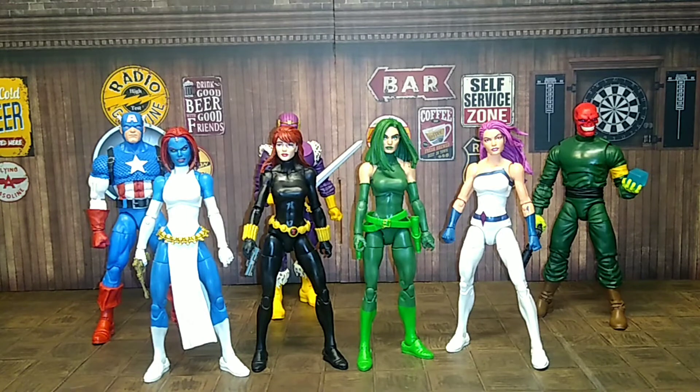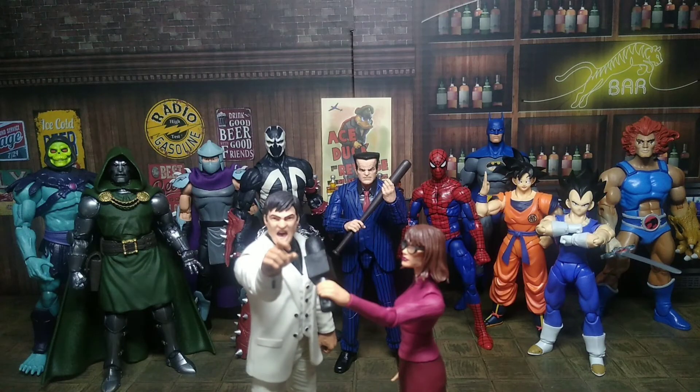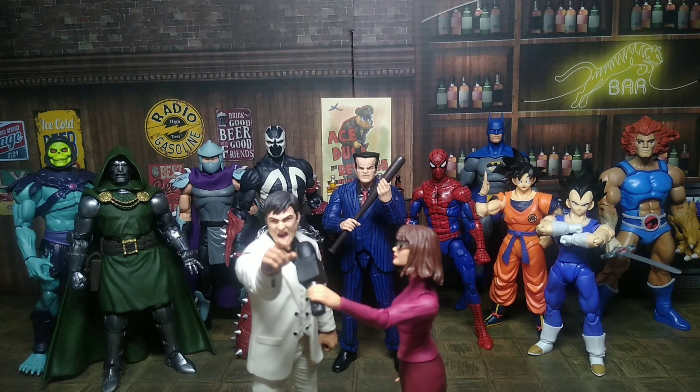And that's it y'all — just my quick review of Madam Hydra. Hope you like it — comment below, let me know what you think, whether you're going to pick her up or pass. Like the video, subscribe to the Evil Collector channel, and hit the notification bell for more content. Take care, my peeps — Evil out.